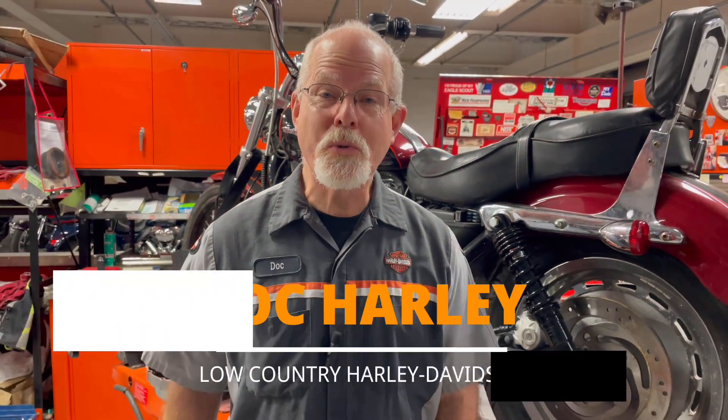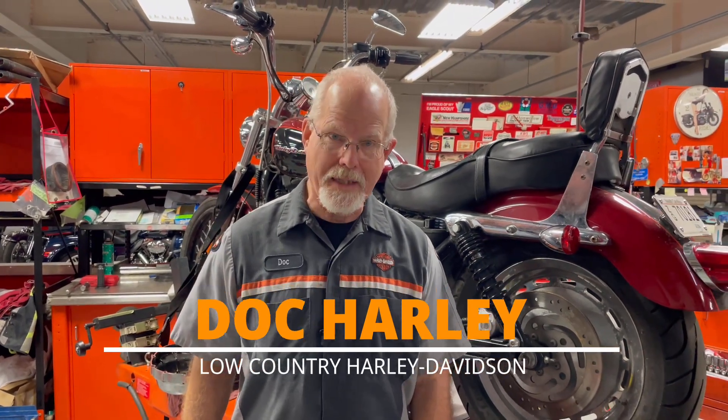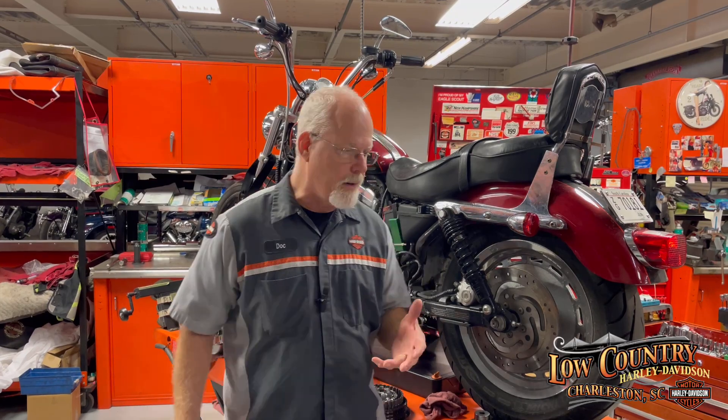Welcome to the service clinic at Lowcountry Harley-Davidson. I'm Doc Harley. Today's video is for you Sportster owners. We're going to talk about this 2006 Sportster. A gentleman heard a noise — and I think he's heard the noise for a long period of time — but he had problems starting, a grinding noise on the primary side. He brought it in because it wouldn't start anymore, and I want to talk to you about noises in the primary.